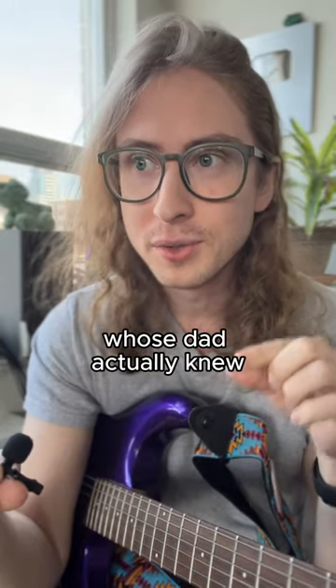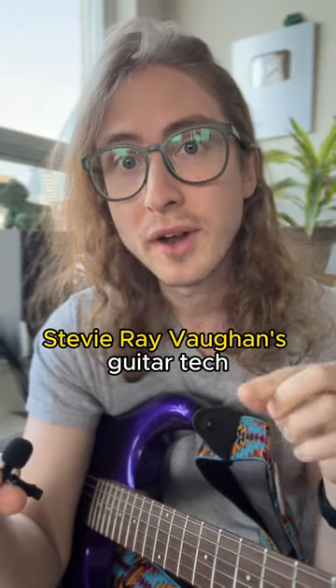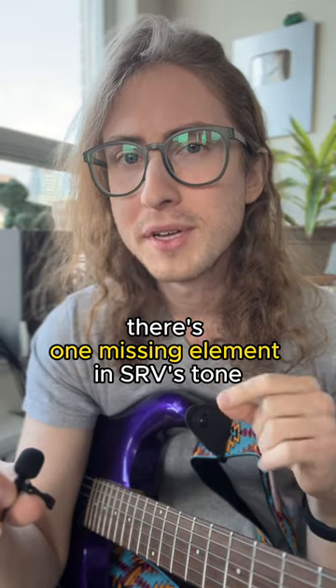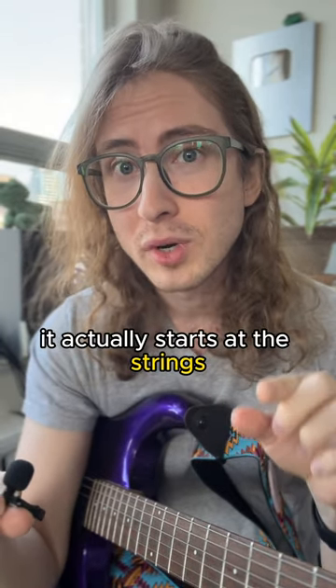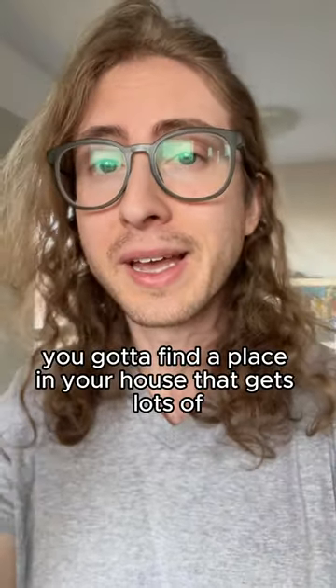I just got off a call with a friend of a friend whose dad actually knew Stevie Ray Vaughan's guitar tech. And he told me there's one missing element in SRV's tone that everyone seems to get wrong. It's not an amp, it's not a pedal — it actually starts at the strings.